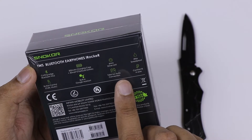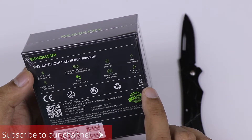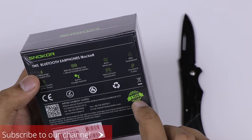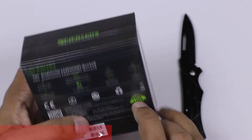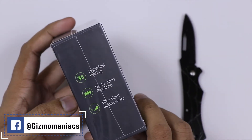This product features Bluetooth 5.0 connectivity, a battery, a 6mm driver unit, and an IPX4 rating, which is not a problem.